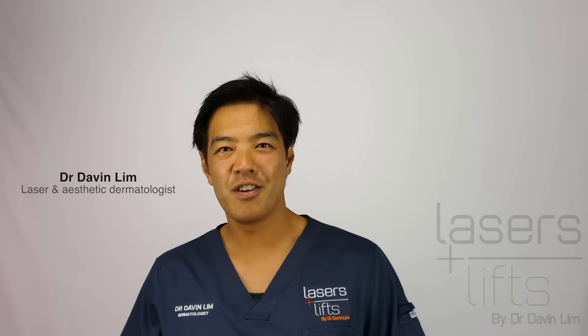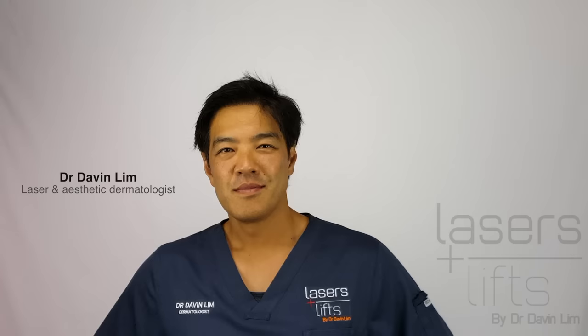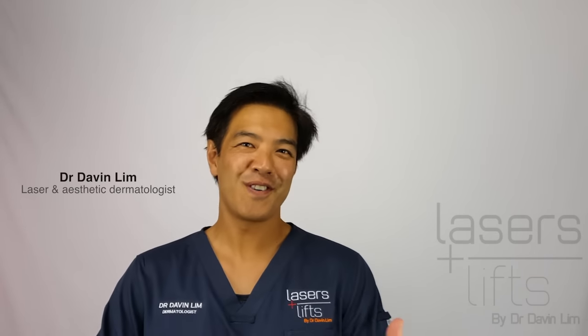How to use a skin roller or derma roller. Hi, my name is Dr. Davin Lim, Board Certified Laser Dermatologist.